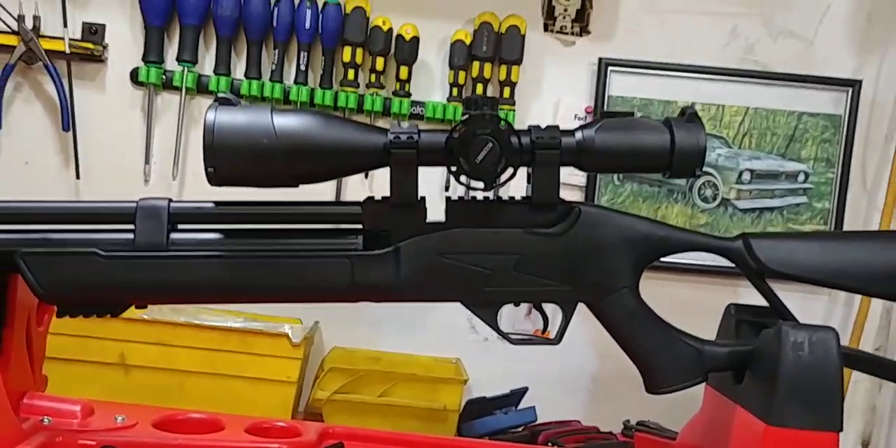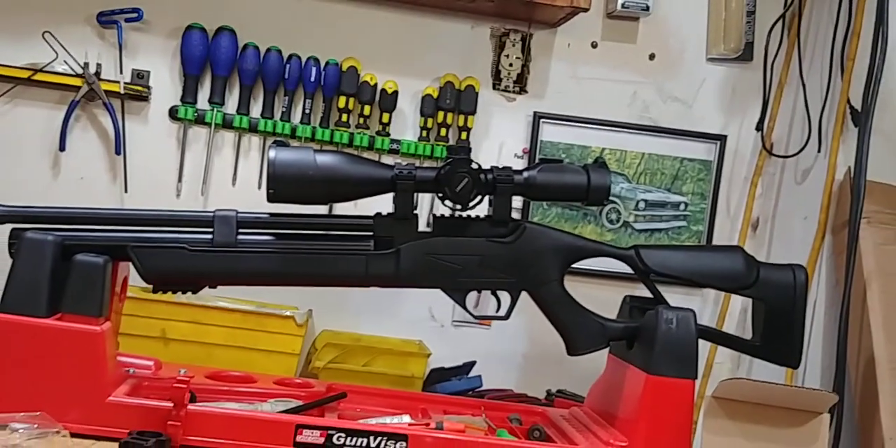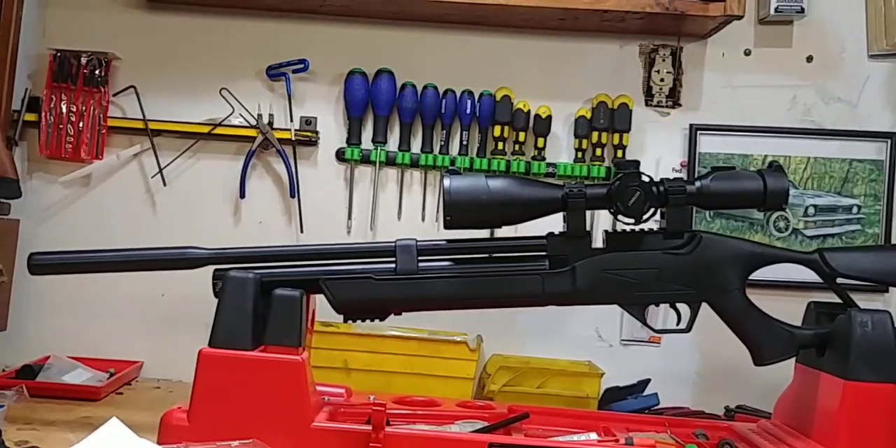The trigger is beautiful on this right out of the box — I have no complaints. I will adjust it later on.